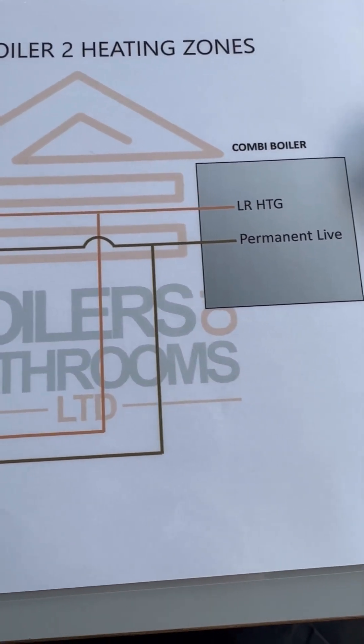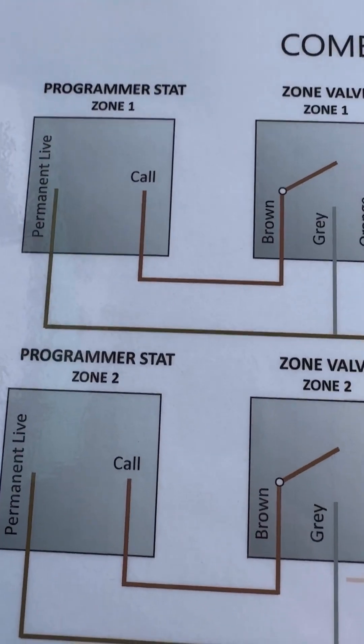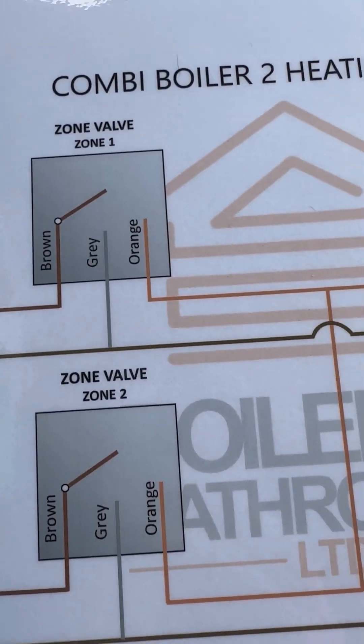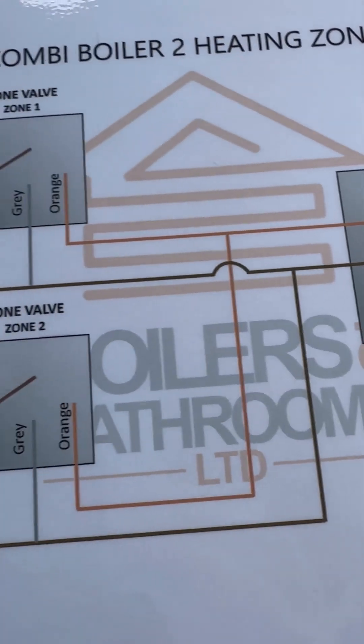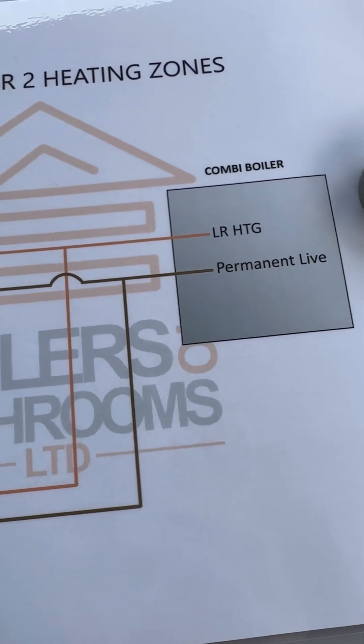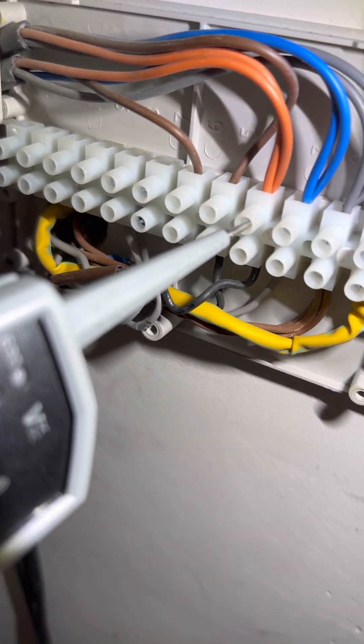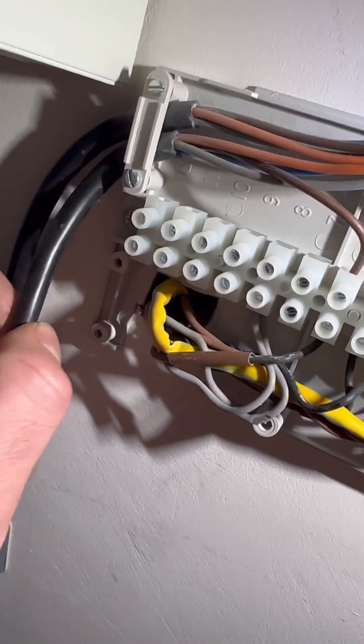So as you can see here, it's a combi with two heating zones. We get the call on the brown zone valve, permanent live on the grey, and then it goes back on the orange to fire the boiler. The boiler was already firing so I just completed the electrical checks just to see how we were getting on, because it turned out no radiators were getting hot. 240 on orange - so that all seems fine.